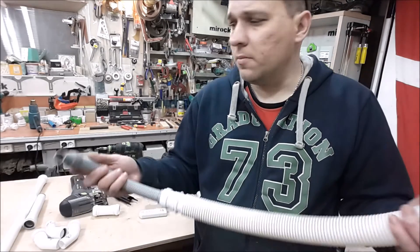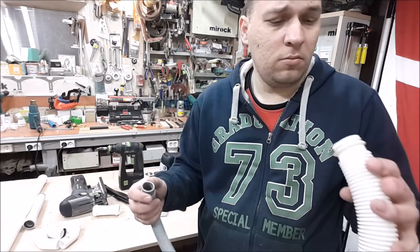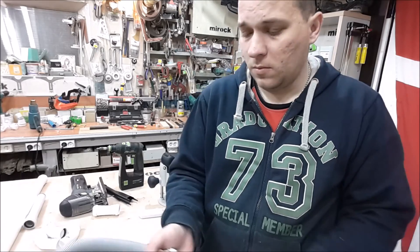I think this simple system could be attached to any of my tools in this garage. That's all for today. Good luck!